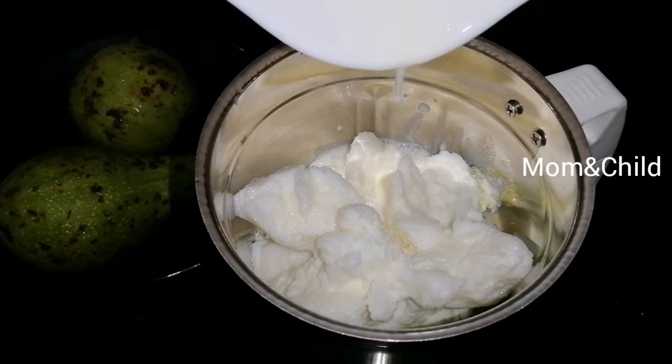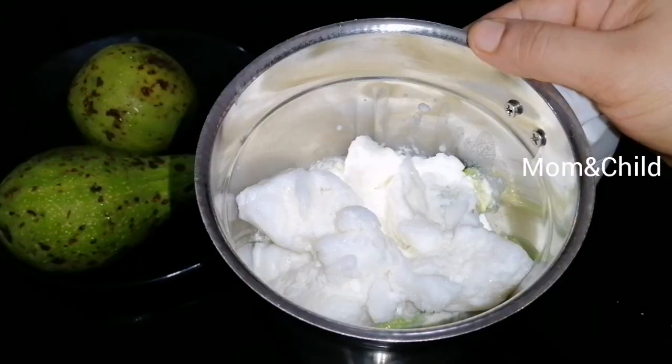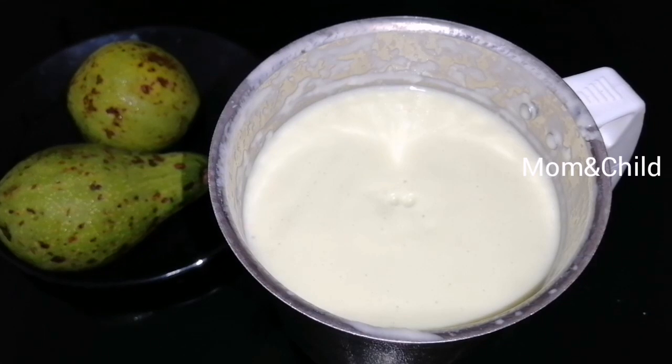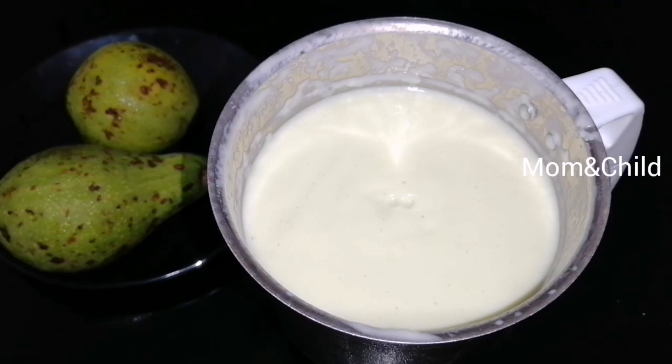Cut the pan in the pan. Add this. It's thick. Cut the juice in the pan.